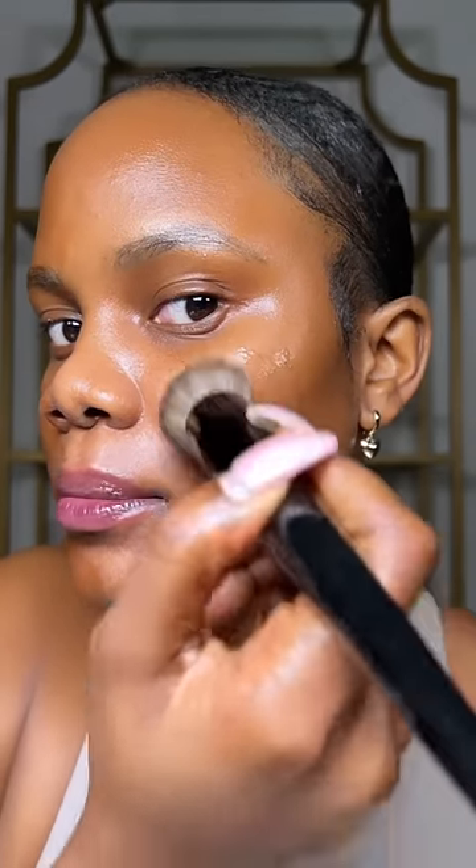I'm going to apply this shade and blend it out with a brush. You can see the streaks from my fingers when I blended it out, but with the brush I feel like it gives more of a flawless blend. This is definitely my summer shade — it's giving very bronzy — but during the winter I would get a shade lighter.